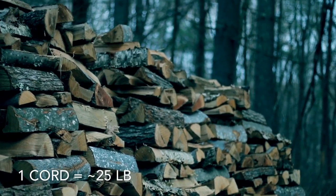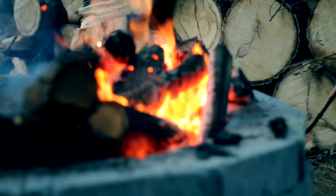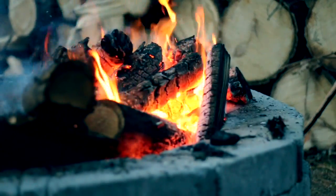One quart of wood will yield about 25 pounds of ash. You can also use wood from a campfire; however, it's found that hardwood ash has higher concentrations of elements.